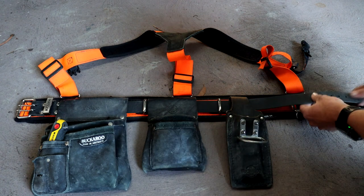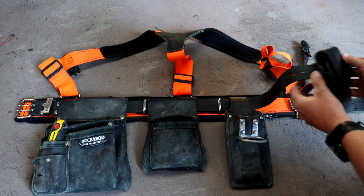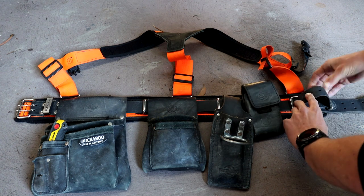This shows how easy it is to adjust which way you want your pouches to be in, and how much of a secure hold your pouches are going to have on the nail belt. At the end we just do this up like a typical belt, thread it through the buckle, and that is all locked together.